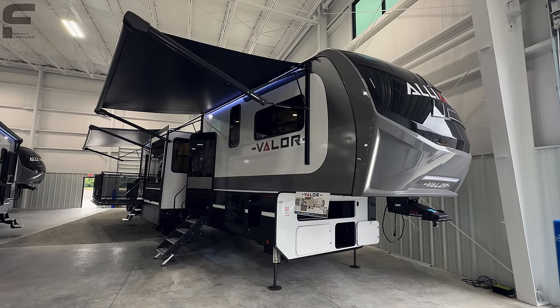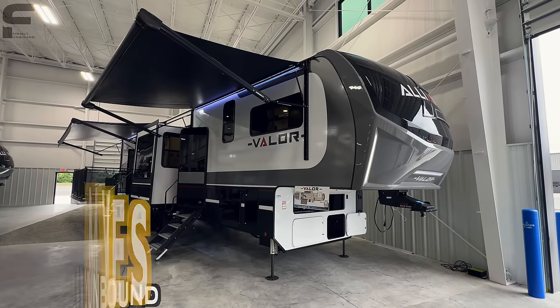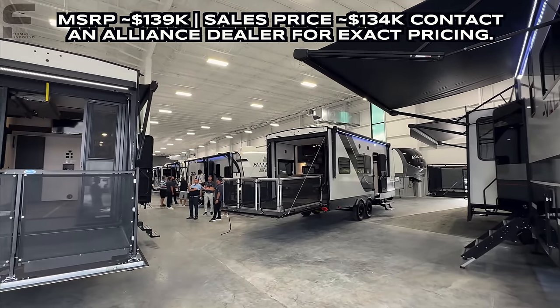What's up y'all? Welcome back to another video. For y'all that are new here, my name is Miles with Firmly Unbound. And if you are a returning viewer, we are here in Elkhart, Indiana, and we are actually at Alliance's factory where they are doing their own kind of in-house open house.